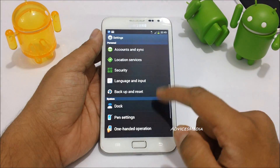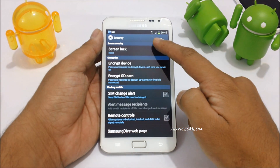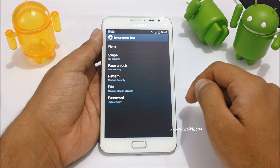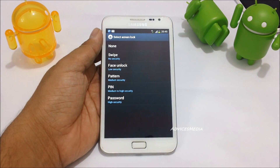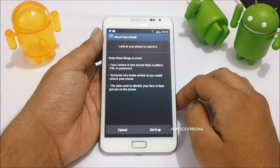First of all, you need to go to Settings, and under Security you will find an option which says Screen Lock. Tap on that and you will be given a list of different options you can enable. Here you need to select the option of Face Unlock.